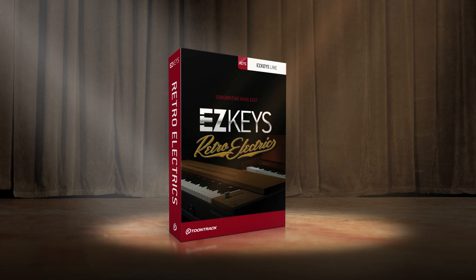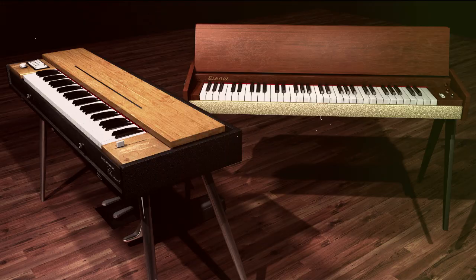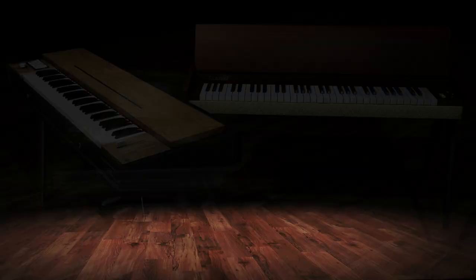Introducing EasyKeys Retro Electrics, a new standalone instrument and sound library for EasyKeys featuring the characteristic Hohner Clavinet D6 and the Hohner Pionet N.